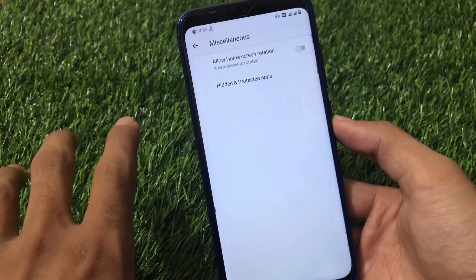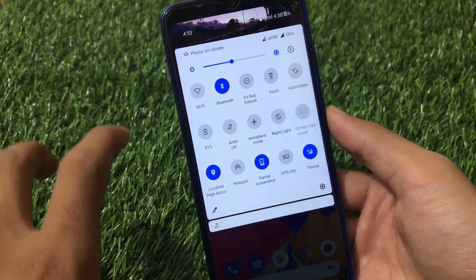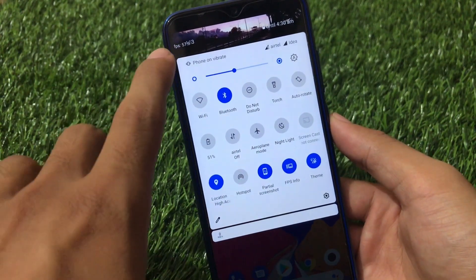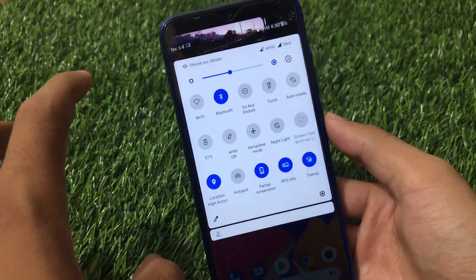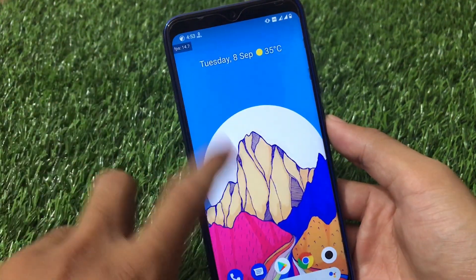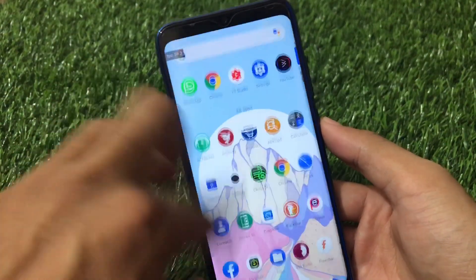It also has some great quick settings panel tiles, including the FPS info tile — one of my favorites. You can see how much FPS you're getting on your device right now and the maximum FPS your device can reach. If you're a Redmi Note 8 user, you can enable the 68Hz refresh rate to feel that experience.